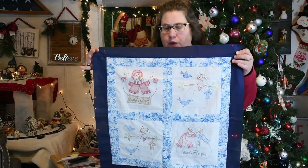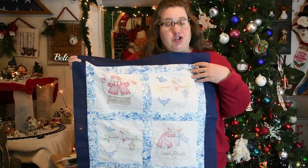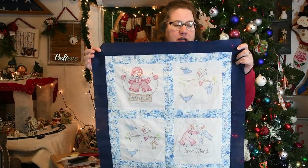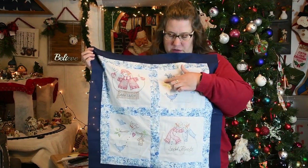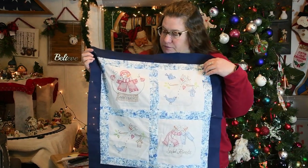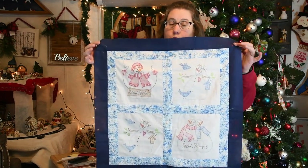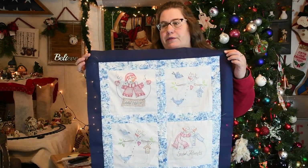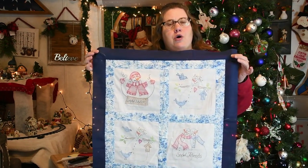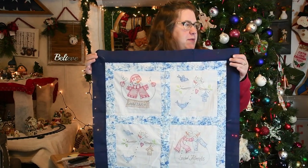In this video we are finishing up our color tinted snowmen. We're adding sashing and a border, then we're going to do free motion quilting on it and make a cute little wall hanging or even just a table thing to go on a coffee table or in the center of a square table.